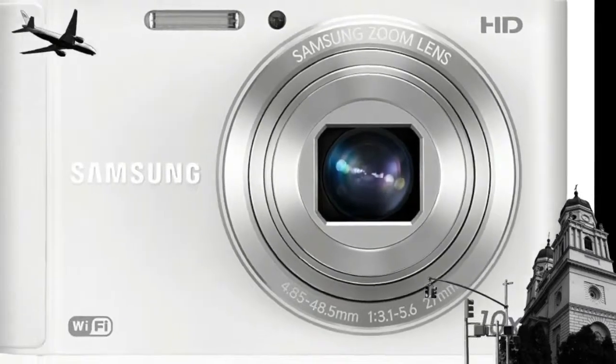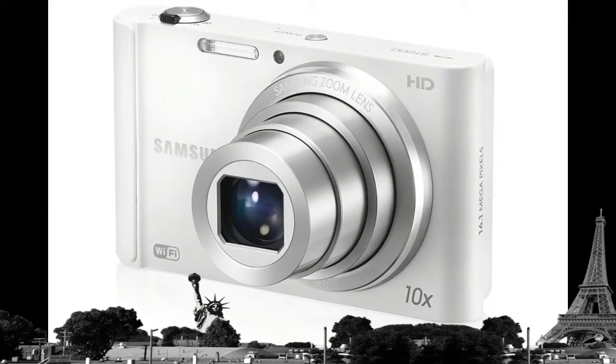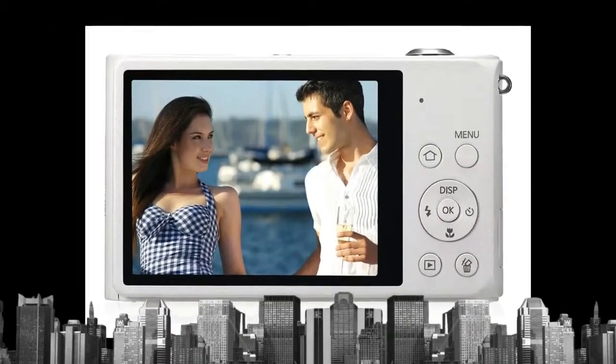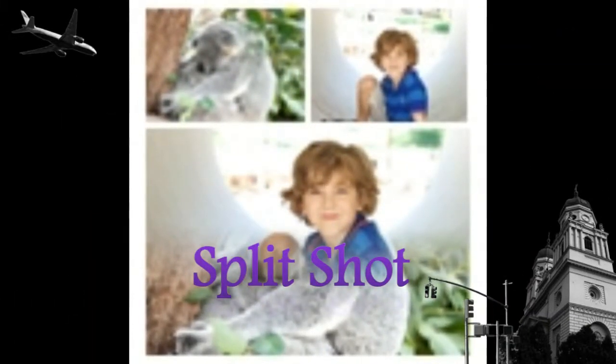With Live Panorama, you can capture every peak of a sprawling mountain range or every skyscraper in a magnificent city skyline, to create astounding 180-degree panoramic images. You can preview the image on the LCD before you even snap it — just hold the shutter button, sweep across the scene, and see what you're going to get before you get it.